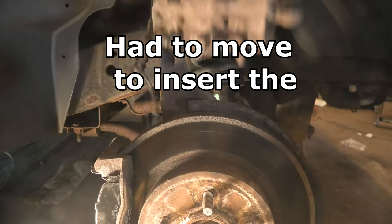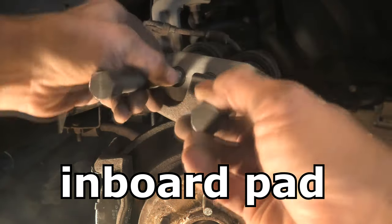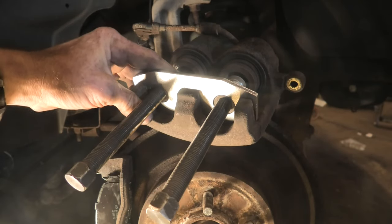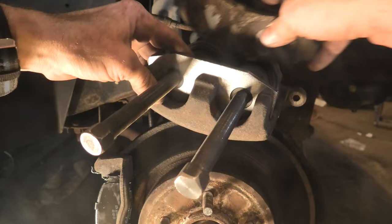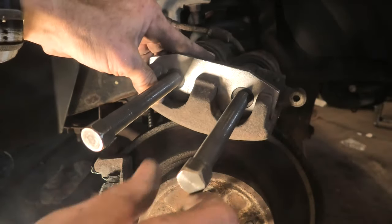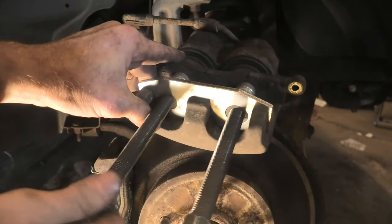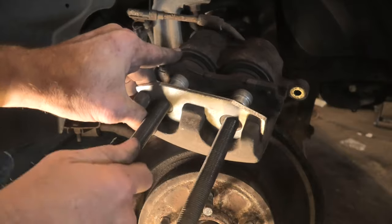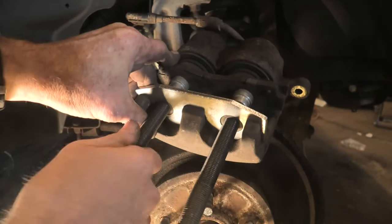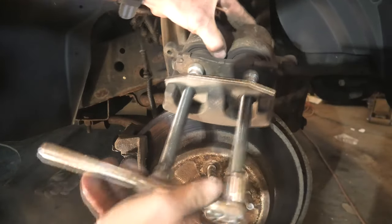Now it's time to put the caliper back on. Before the caliper goes back on, we have to press the pistons back in — pistons in this case, it's a dual caliper piston. I have this fancy little brake disc tool I bought a while ago; it wasn't that much money. For years I just used a C-clamp, but on these dual piston calipers I do find this easier. The C-clamp worked good, but you've got to sort of have two C-clamps — this is a lot more convenient.